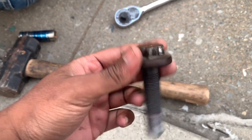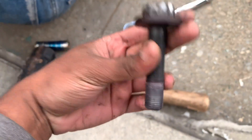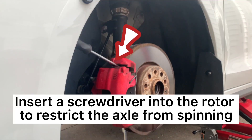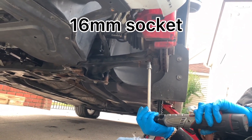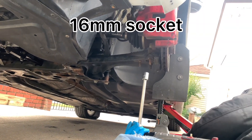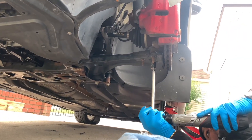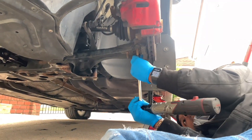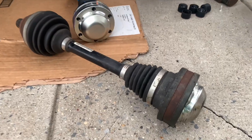Finally got this bolt out — there was thread lock on it, that's why it was so hard to get out. Right now we're removing the control arm.